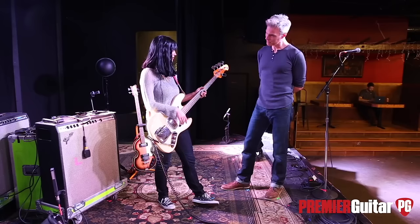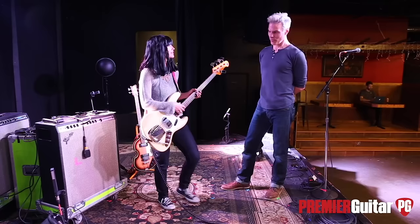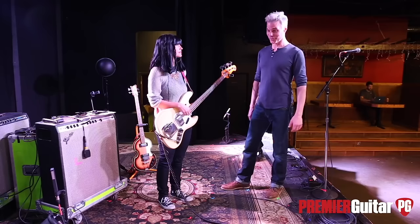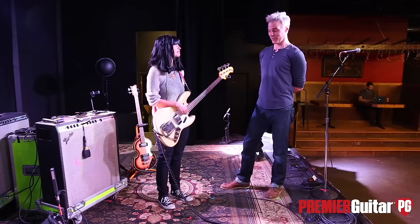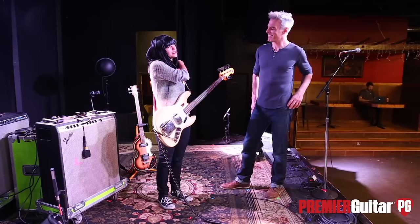I think there's a lot you can do with just this. The greatest bass recordings ever — all that Motown stuff and early Beatles stuff — is basically just a bass plugged straight in and totally blowing. Four strings, tuned normally.